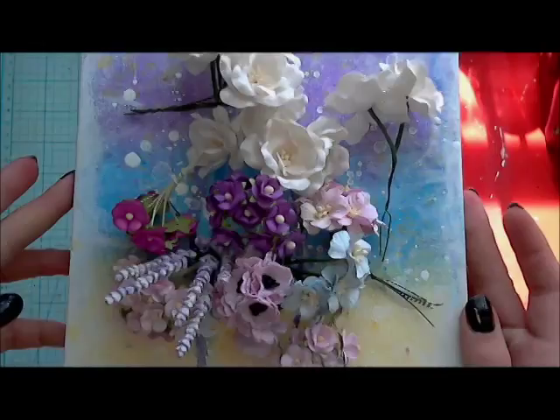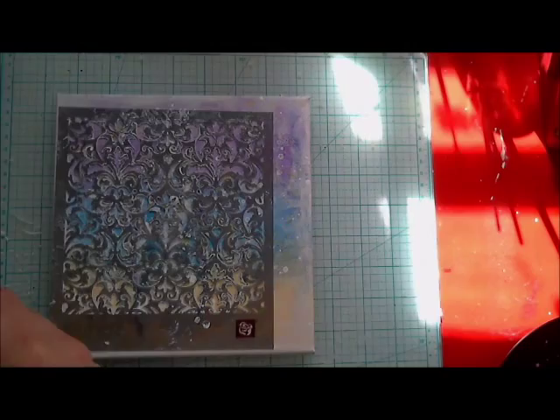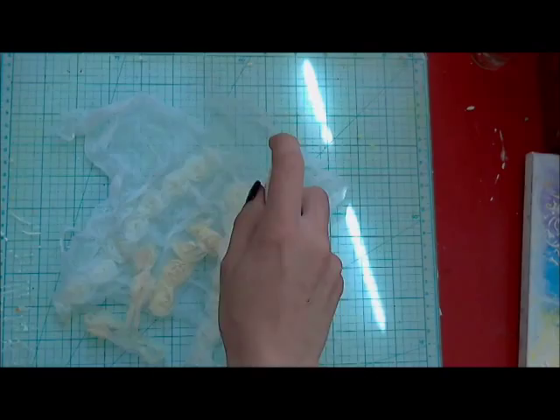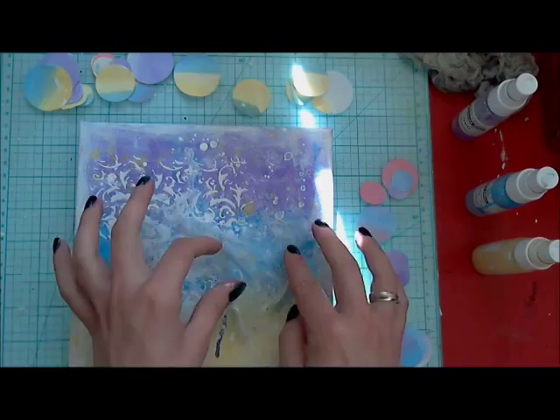I have prepared some Wild Orchid Crafts flowers and my first layer will be adding a little bit of texture on top of my wall. Then using lots of fabric — I have some gauze and some organza flower stream in two colors. I just covered everything with this mix color: lavender, pastel blue and yellow. Then I dry it up and I'm starting to put them on my canvas.